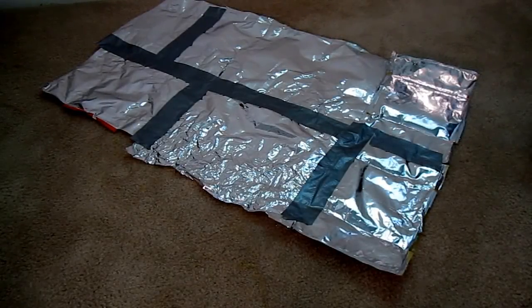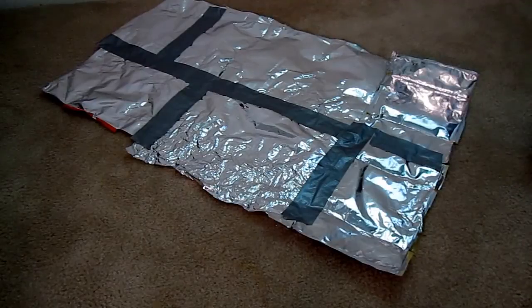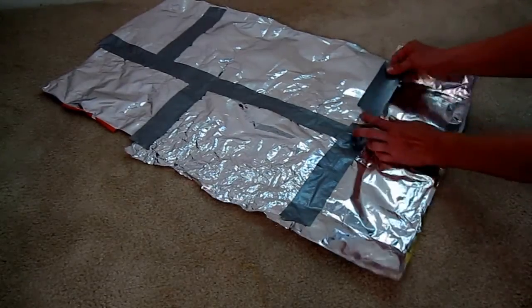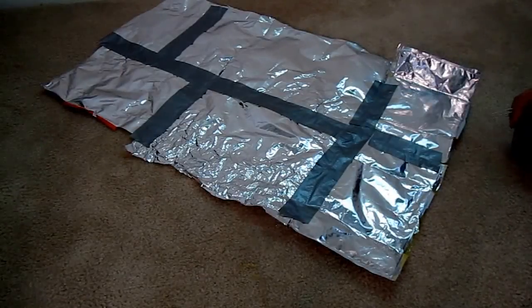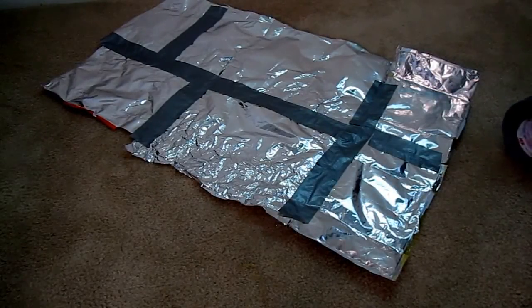Tape it together however you can until it gets to be the size you want or you run out of bags. Then you have your emergency blanket.